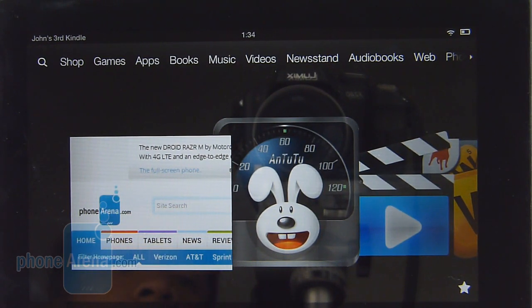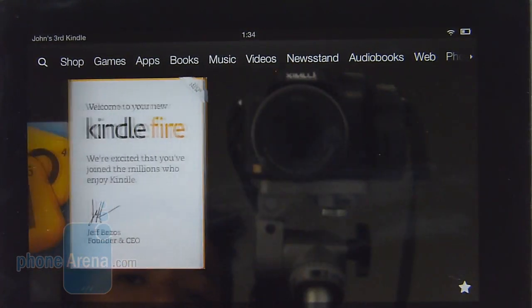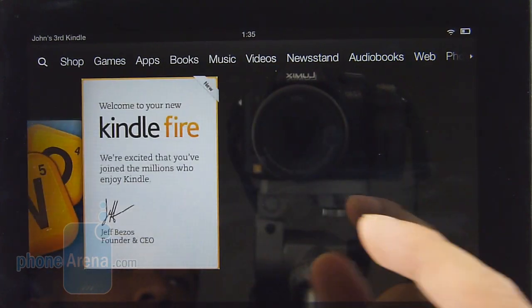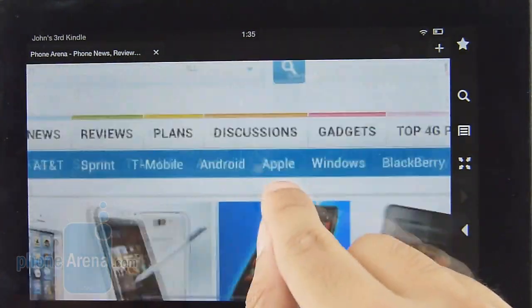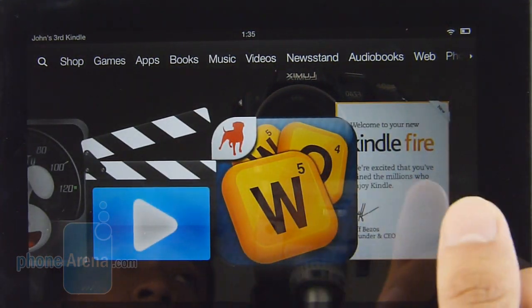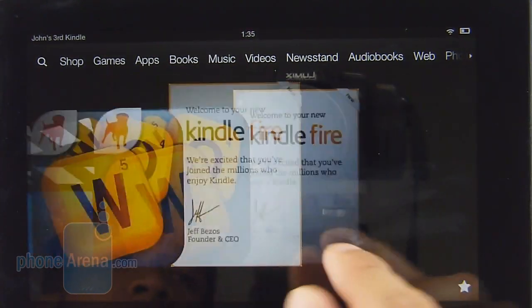This latest Amazon Kindle Fire model features a faster 1.2 gigahertz dual core TI OMAP 4430 ARM Cortex A9 processor coupled with one gigabyte of RAM. For the most part, it's pretty fast opening up applications. The benchmark scores aren't the best, but the real-world performance we're more than content with. Things like opening up applications and pinch zooming are relatively quick. Every now and then there might be a delay — for example, when watching a video and switching from landscape to portrait, there is a noticeable delay. But aside from that, it's pretty fast.